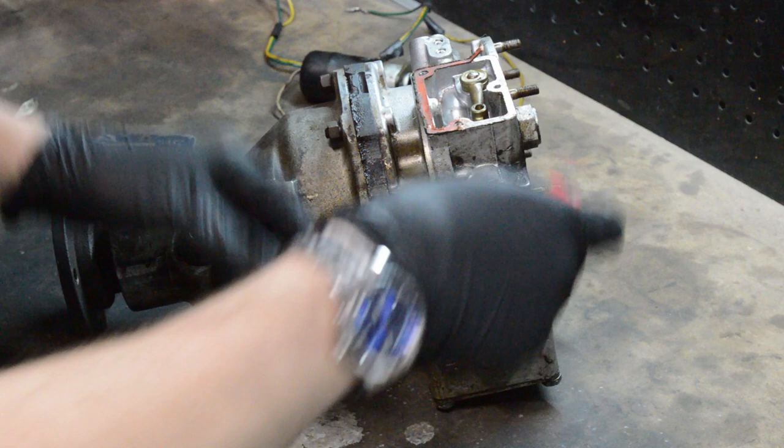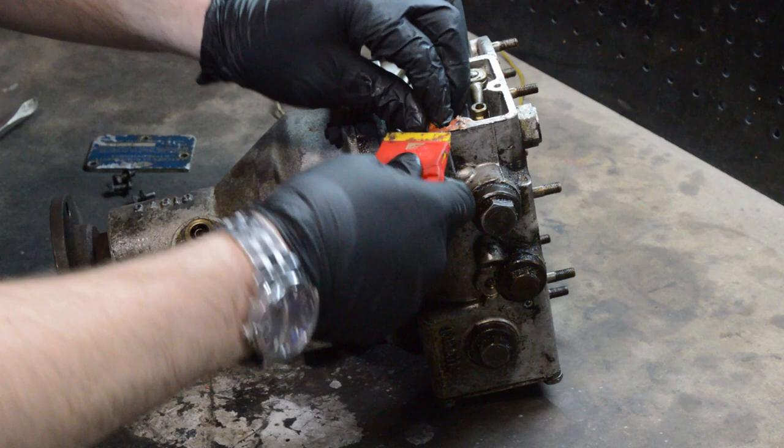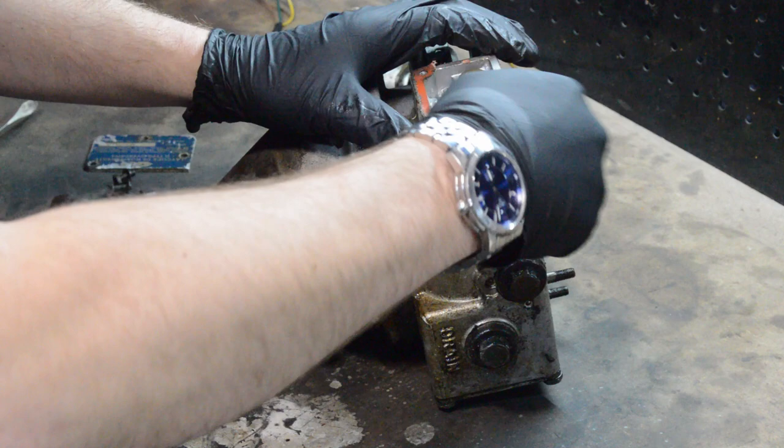I have a plastic scraper here. If you're going to use a razor blade you really need to get the gasket off first, because this is aluminum and you're going to end up scouring the hell out of it. Then you may as well not have a gasket anyway.